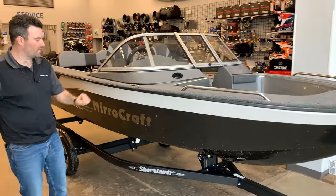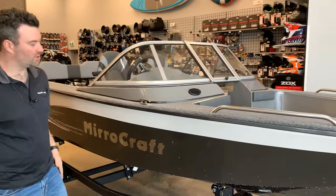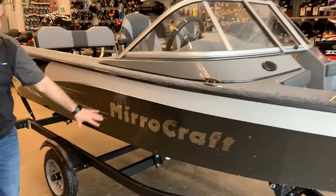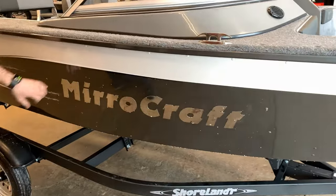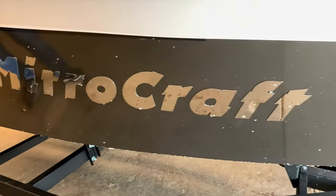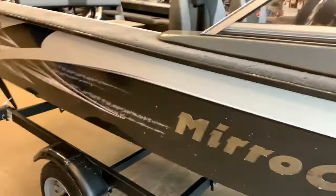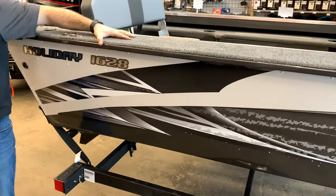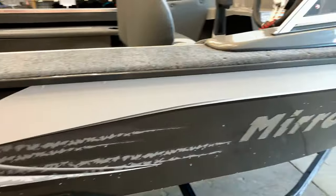It is fiberglass, fully gelled, very nice. Along the side you can see we get the black and the white. I added the pop-up cleats to it. You've got some grab handles, and it comes complete with the Shorelander trailer and chrome logos by Miracraft. Coming to the back of the unit here, we've got the pop-up cleats as well and a nice wide gunnel on the boat.